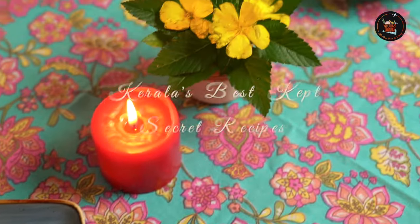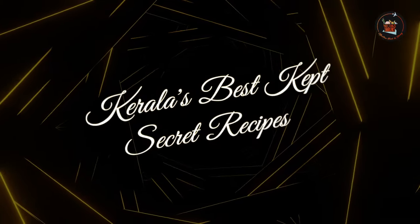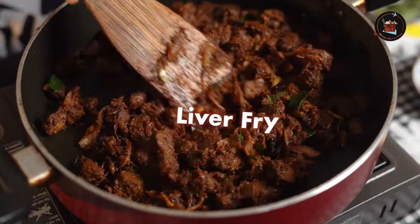So, what are we waiting for? Let's crack on with it. Our first dish is Liver Fry. Liver Fry is a special Kerala dish marinated with liver and aromatic spices.